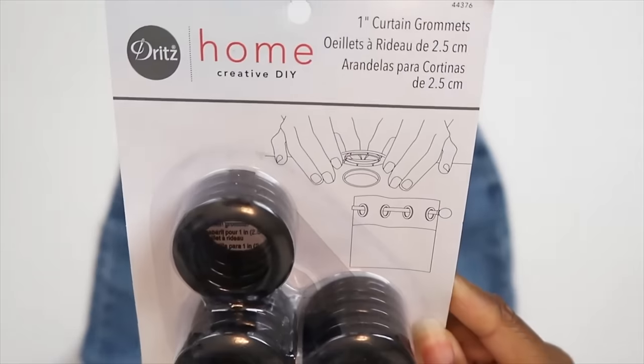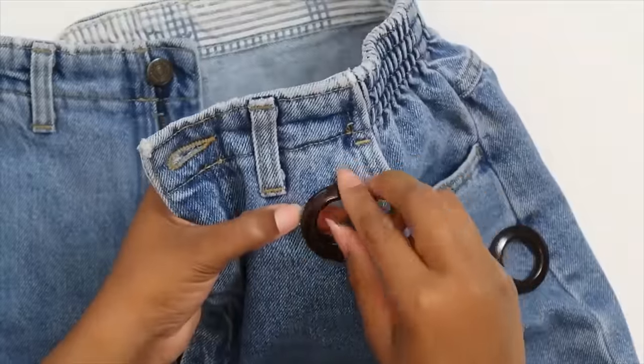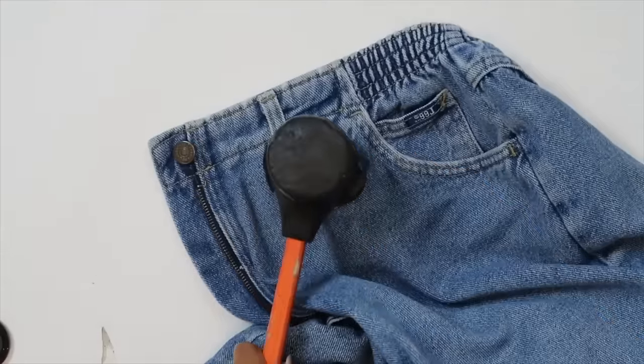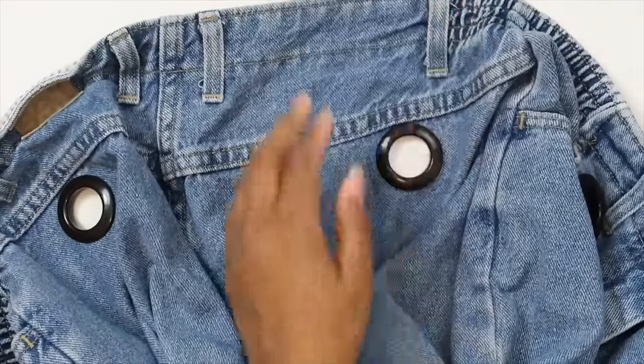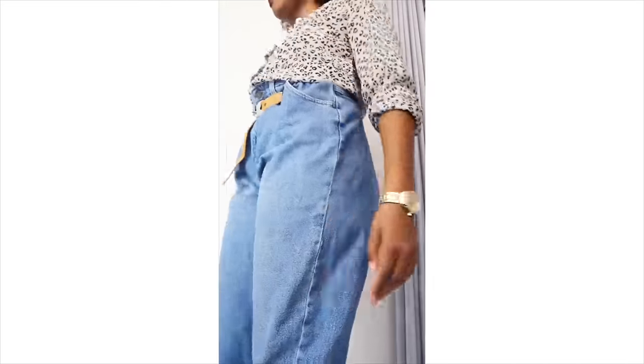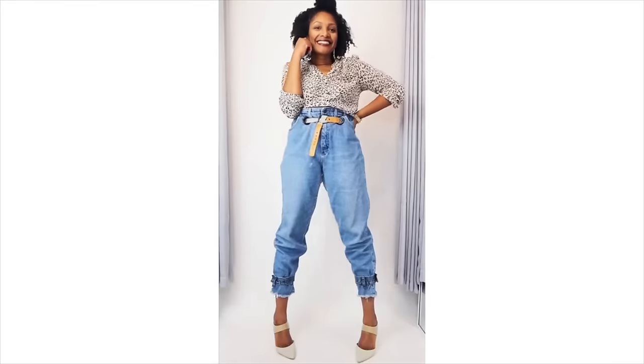Last in the no-sew section: if you have jeans that are too big and want to give them a little extra something, you can take grommets — the type used for curtains — and put them on your jeans, then loop a belt through them. I really like having at least one standout piece on, and this is a really simple way to do it.